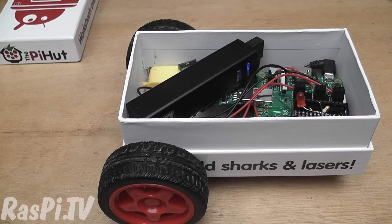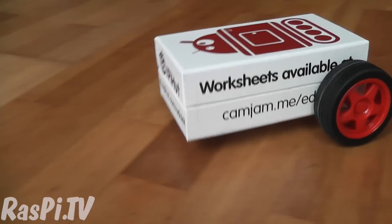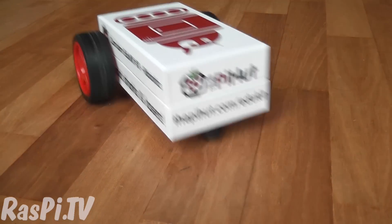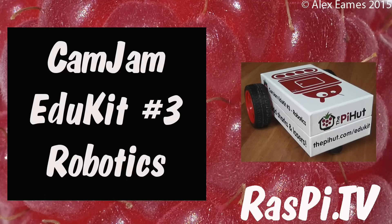I think it's a fabulous kit at an excellent price, and congratulations to Jamie at the Pi Hut and Mike and Tim from CamJam for putting together such a very good value package. This was Alex Eames for Raspi.tv, thank you for watching.